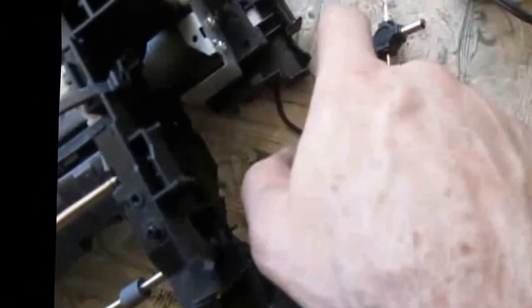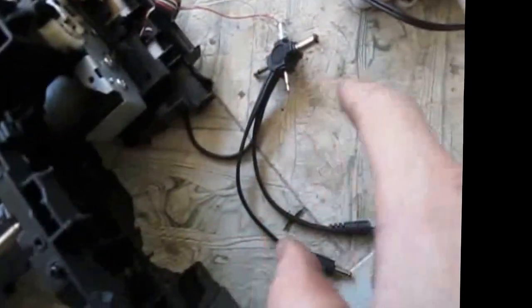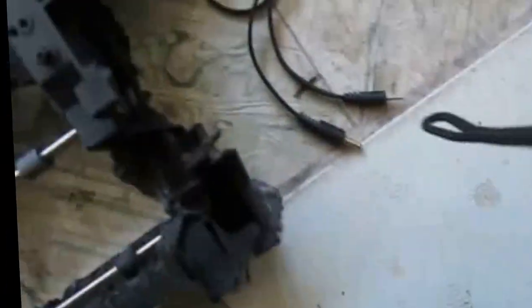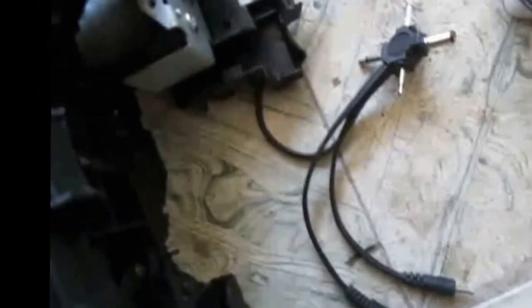I've got these two red and white wires hooked up to a universal adapter, and I set it to 9 volts — seemed to get a pretty good turn on these bars here.